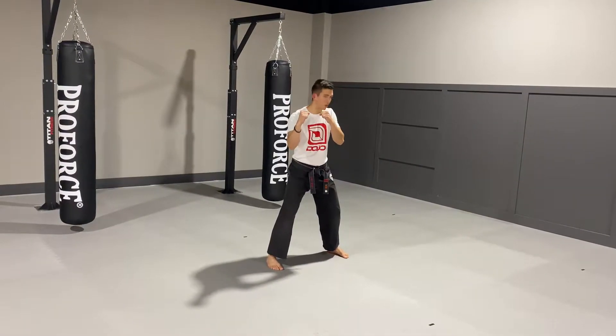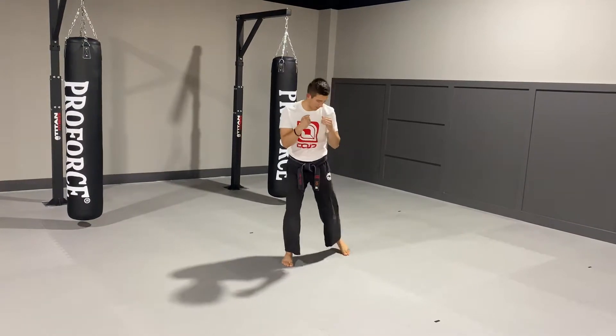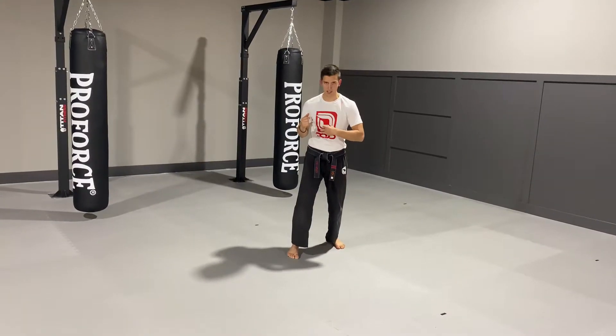Now to do a back kick, you've got to look over your shoulder and bring your hands around your shoulder. Your leg's going to chamber up just like this. I'm going to kick out with my heel and I'm kicking right to the solar plexus.